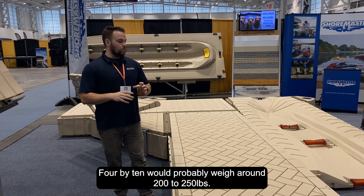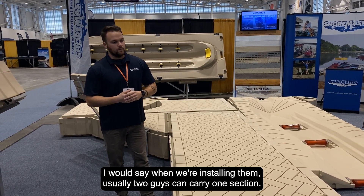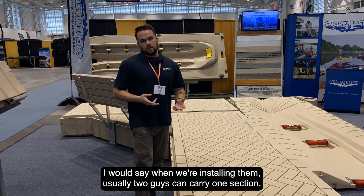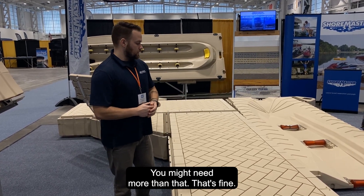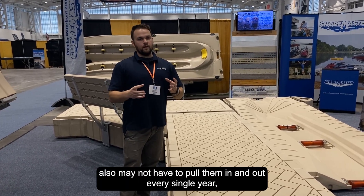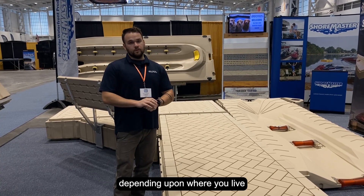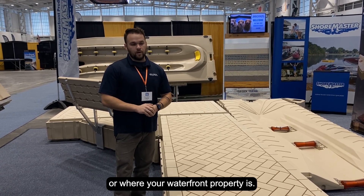A four by ten would probably weigh around 200 to 250 pounds. When we're installing them, usually two guys can carry one section — you might need more than that, but that's fine. You also may not have to pull them in and out every single year, depending upon where you live or where your waterfront property is.